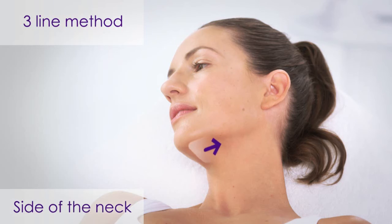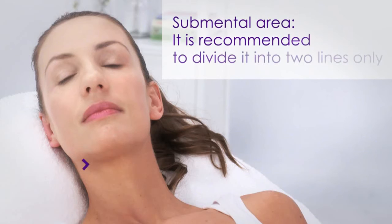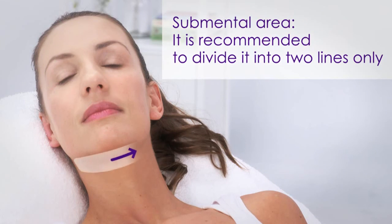When treating the side of the neck, it is recommended to divide the area into three lines and perform the treatment as was done with the cheeks. When treating the smaller submental area, it is recommended to divide it into two lines with some overlap on the sides of the neck.